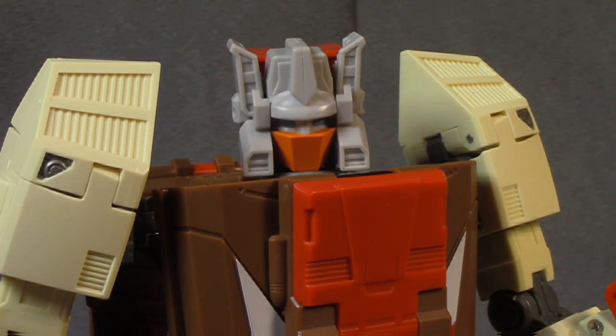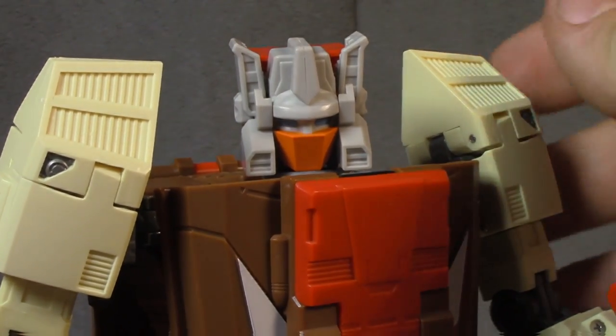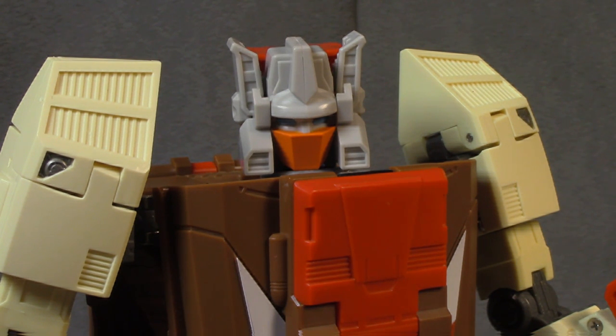Other minor gripes: I would have liked more paint, especially in the head and thighs, but some G-winners will get upset if it doesn't look like it stepped right out of the cartoon. I would have really liked the guns to articulate up on the vehicle like the Fans Project one did. On the positive side — I personally like the size, the bulk, and how solid it feels in both modes. He has a presence on the shelf. With this masterpiece take, they've gone to a slightly more refined, smoother plastic compared to their older stuff, and I like that.